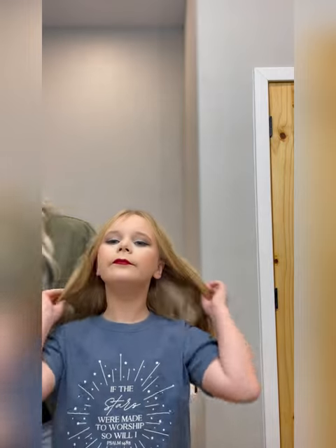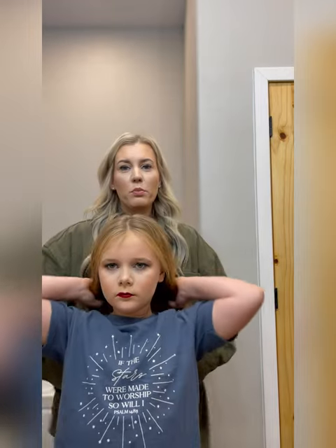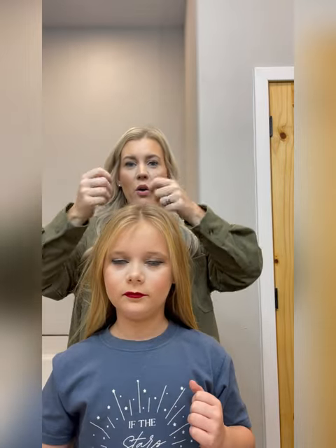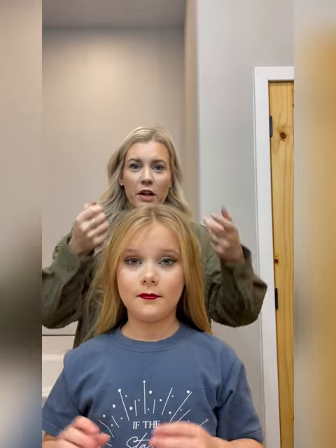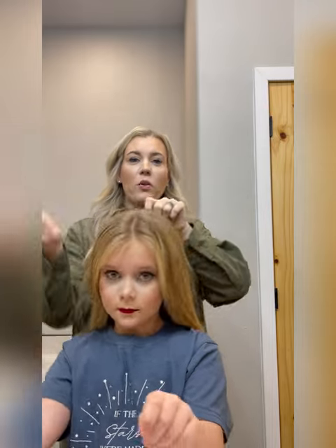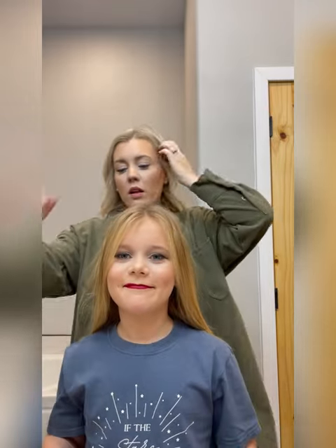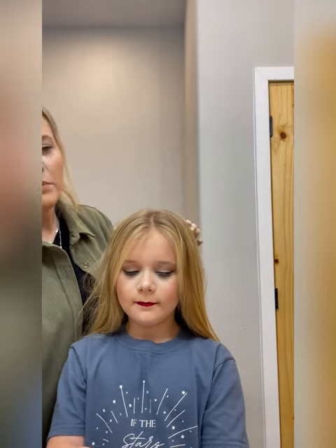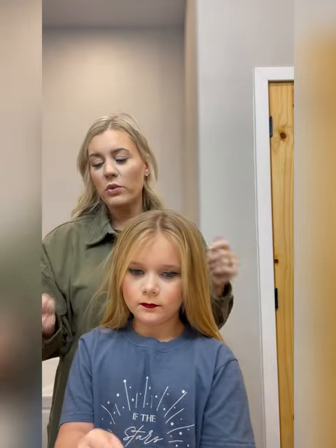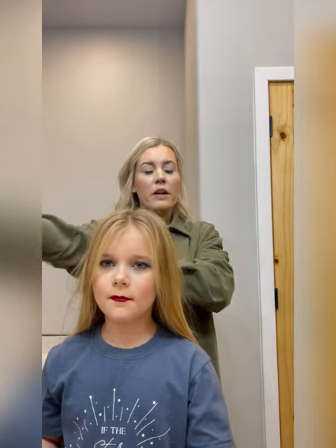So, two braids to high pony. The first thing we're going to do are the two braids. These are Dutch braids, meaning they go out away from center. A French braid goes in the center; a Dutch braid goes away from the center. Parting is very important because we need to all look the same. Everything we tell you to do a certain way is to make sure everyone looks uniform so it doesn't affect our scoring.